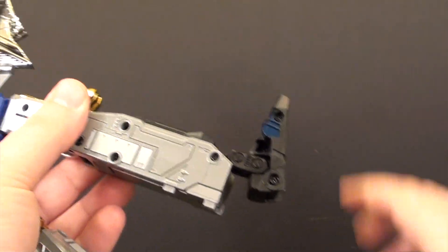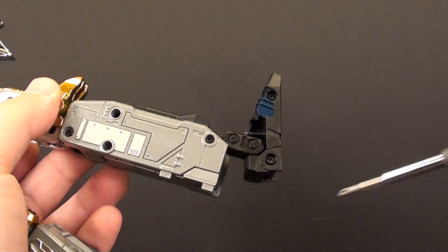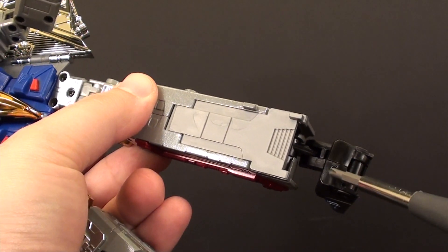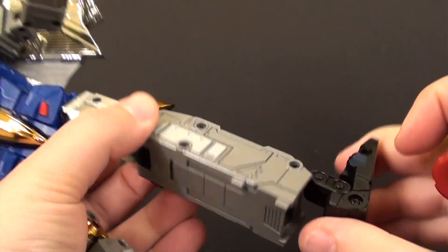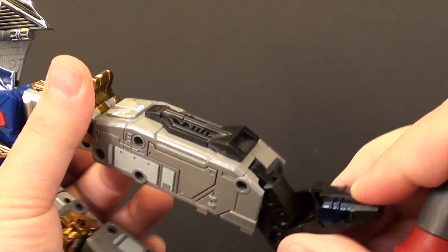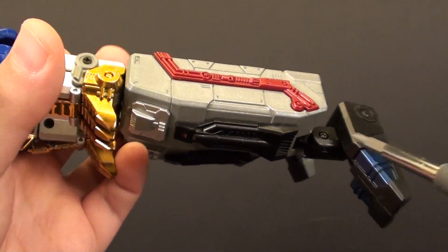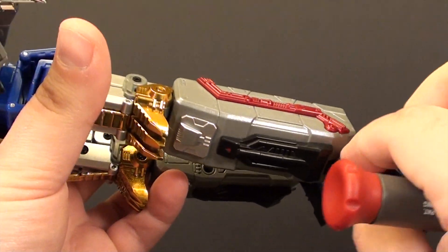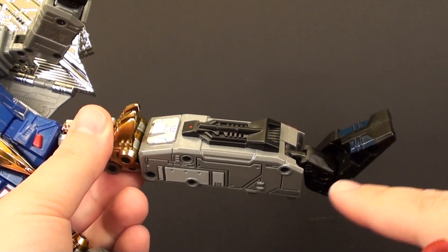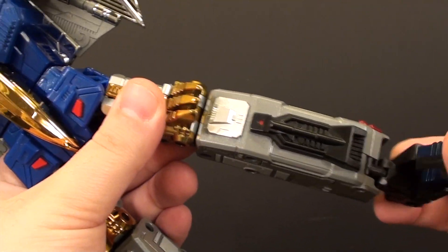The next squeak I had was right here in the foot, and this one's real easy. Take these two screws out, and then there is one tiny little screw in the back — take all three out and the two halves of the feet will separate. Once separated, you'll see two screws, one here and one below on this piece. Take those two out, and lubricate the area that has a peg going into it, and you'll eliminate that squeak in no time.